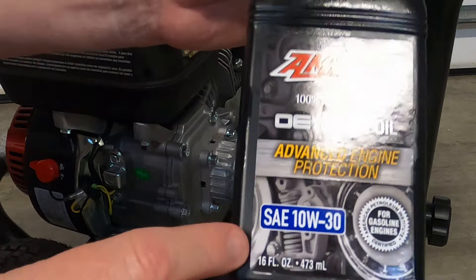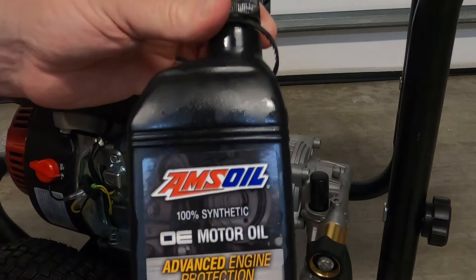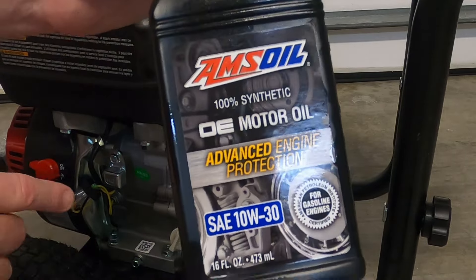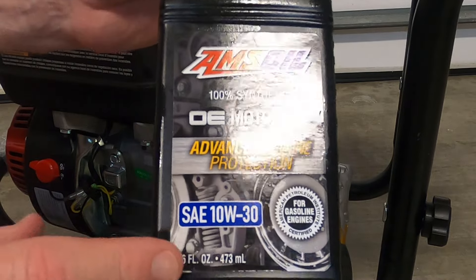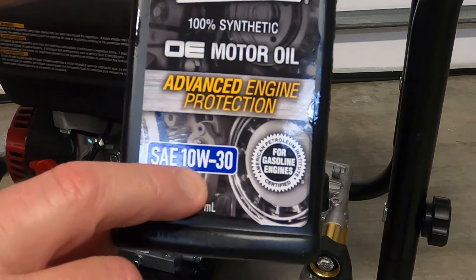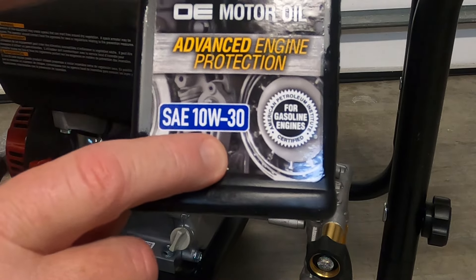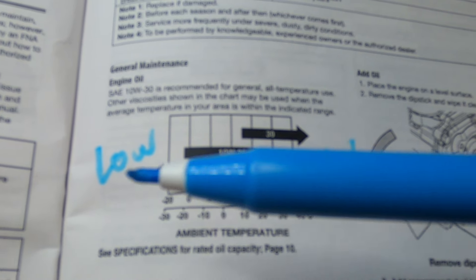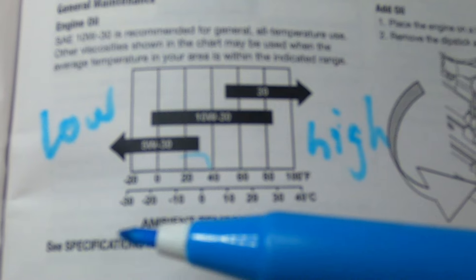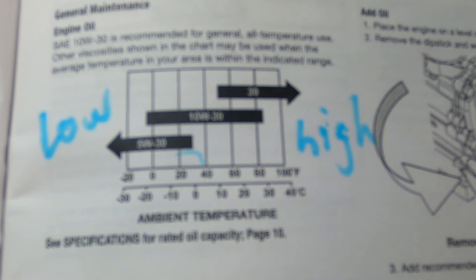The oil that comes with the pressure washer is SAE 10W-30 automotive detergent oil, made for a four-stroke engine. When you go to buy oil, don't buy something not made for your engine — don't put motorcycle oil in it or just the cheapest oil you can find. If you really want it to last, take the manufacturer's advice. I'm going to show the chart from the owner's manual showing what oil weight you need for different ambient temperatures. For most of the country, you want 10W-30. For lower temperatures, use 5W-30. For higher temperatures, use 30-weight. But for most of us, 10W-30 is what you need, and that's what comes with the pressure washer.